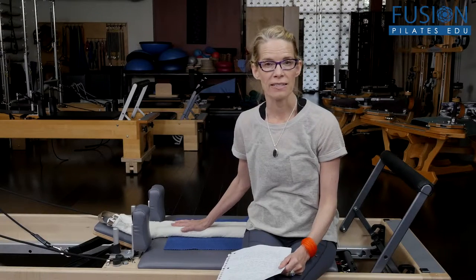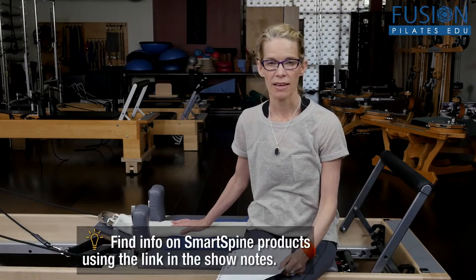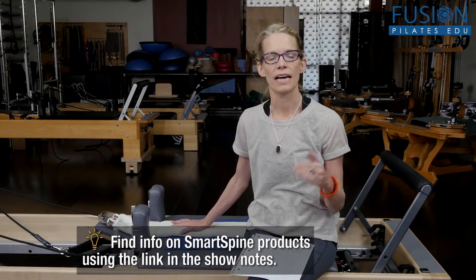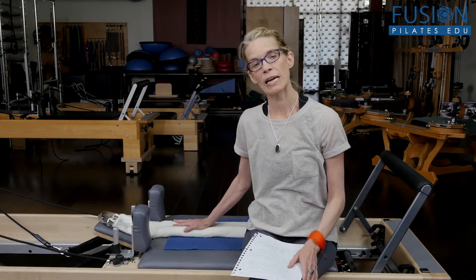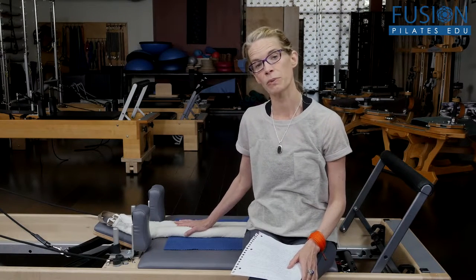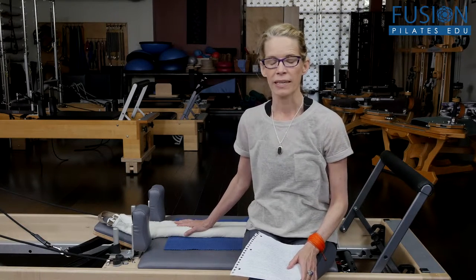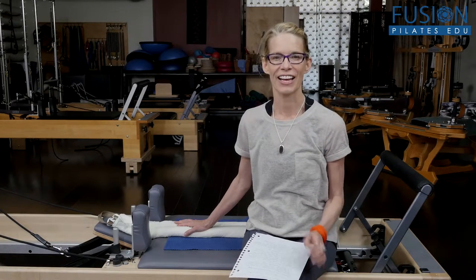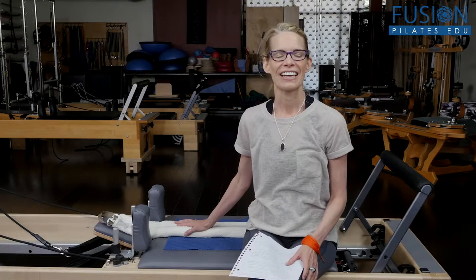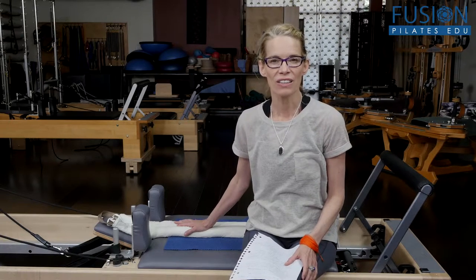The Smart Spine is such an excellent way to dive into exploratory micro movement. The weight of the Smart Spine, and especially if the Smart Spine is warm, can really add literally that extra inch that gets you lengthened on all sides of your spine.